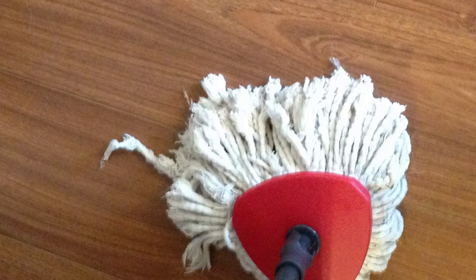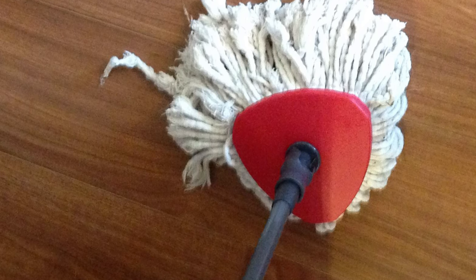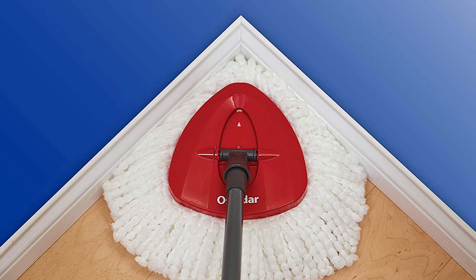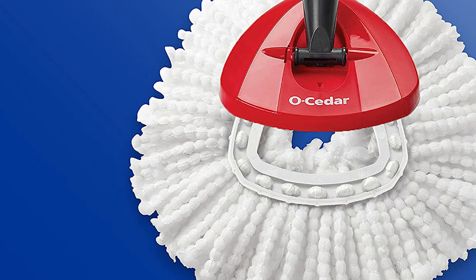The splash guard keeps splash and spray inside the bucket when wringing, preventing any mess. The system is compatible with the Easy Ring Mop Refill, making it easy to replace the mop head when needed. Overall, this cleaning system is a fantastic investment for anyone who wants to make their cleaning routine easier and more efficient.